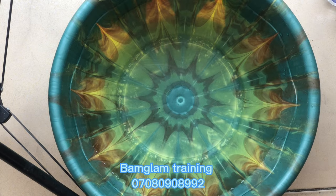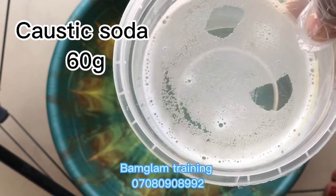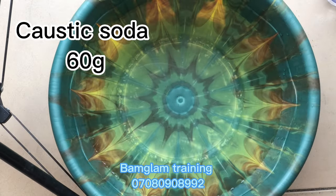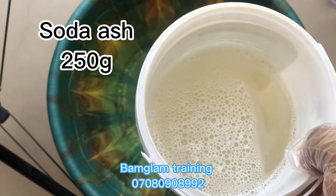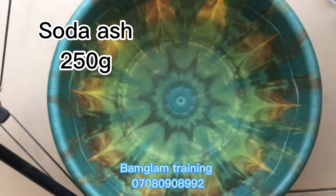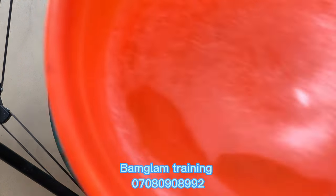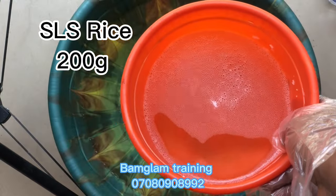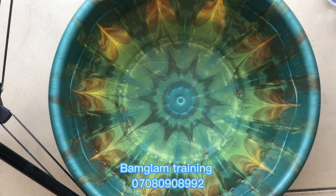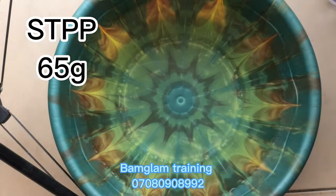Welcome back to the channel. We'll be making use of caustic soda solution — 60 grams, diluted in about 500 ml of water. Next is our soda ash — 250 grams, also diluted in 500 ml of water. The third item is our SLS, also diluted in water. The next item is our STPP — 65 grams, also diluted in 500 ml of water.